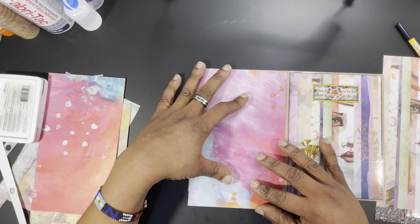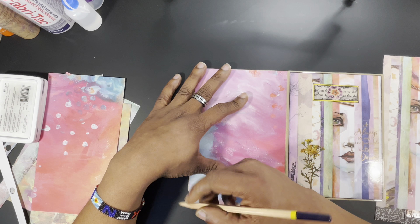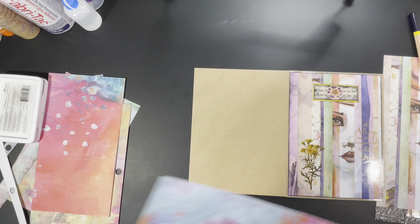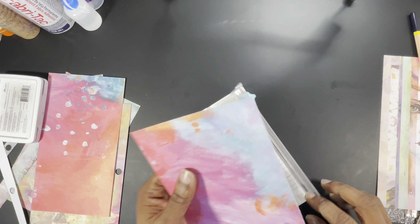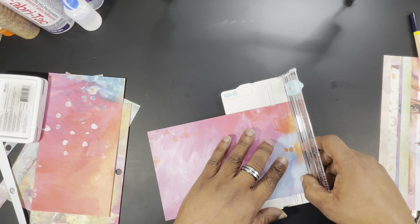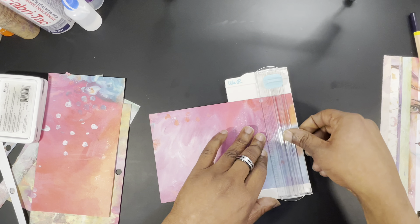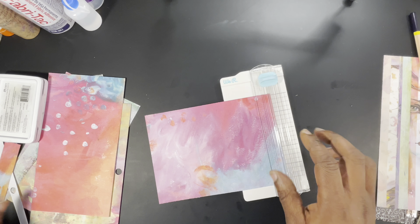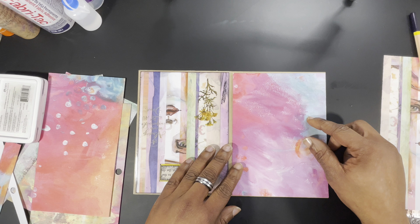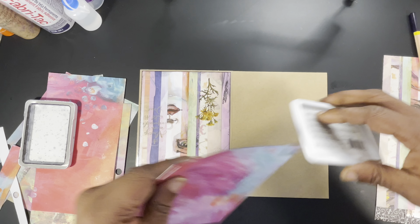Let's cut this down to length. The way we're working, we may get the entire cover done this video and then in part three we can concentrate on putting together the signature. That is the point. We are crafting pretty fast. With pattern paper it's pretty straightforward — I'm just showing you guys how to make a basic journal.